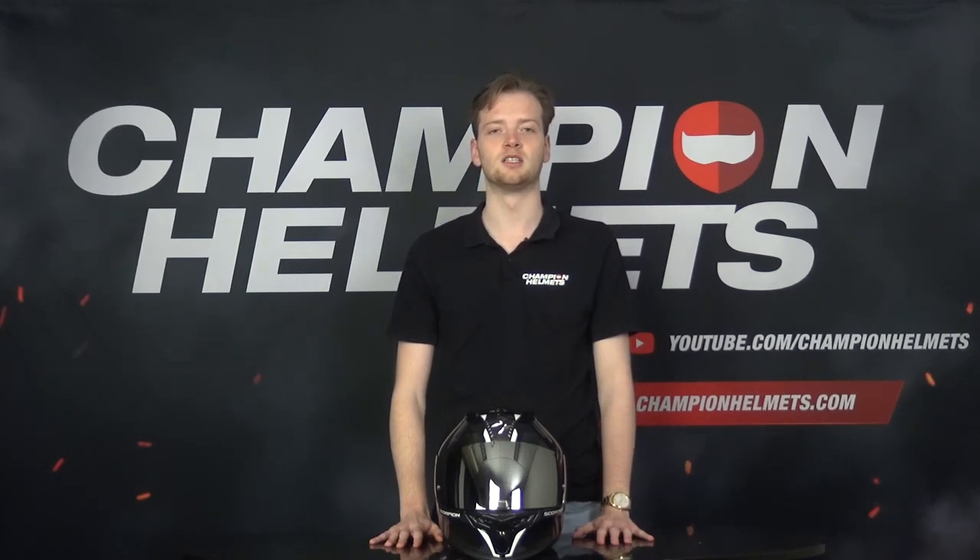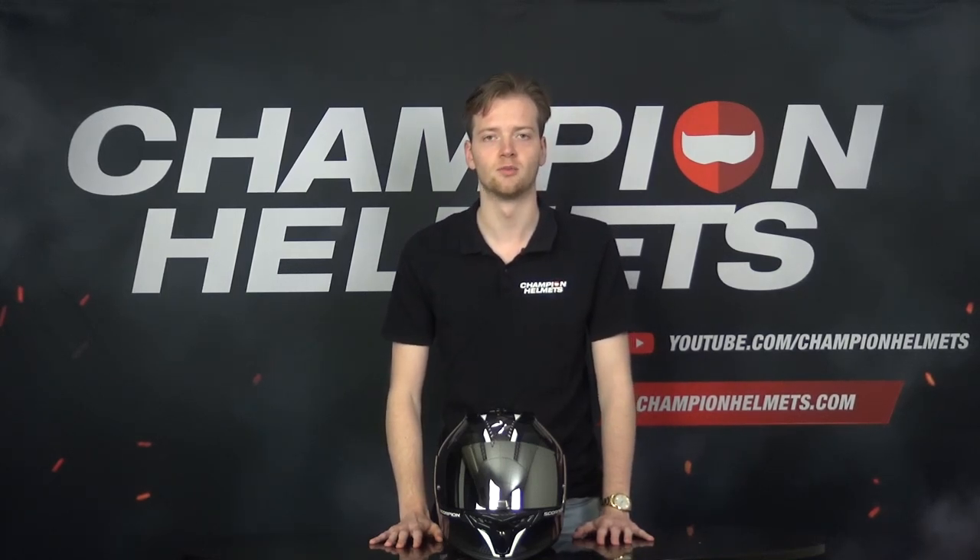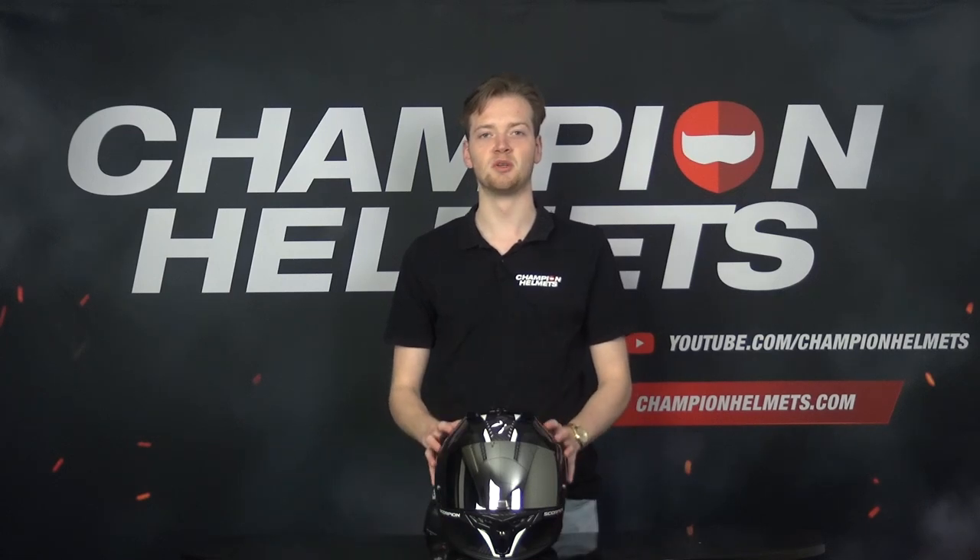The Scorpion EXO 520 EVO is the new entry-level helmet from the Korean brand Scorpion. This helmet is a successor to the 520 Air and has now been updated with the new 2206 certification.